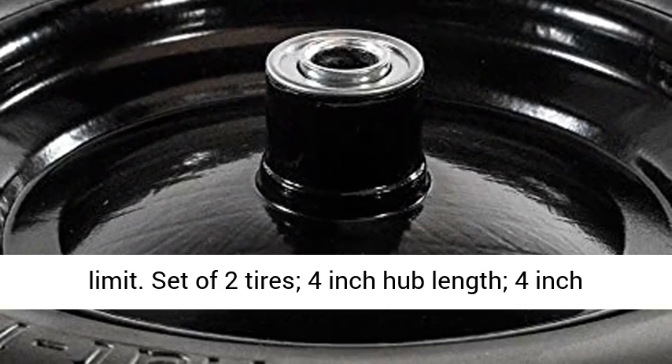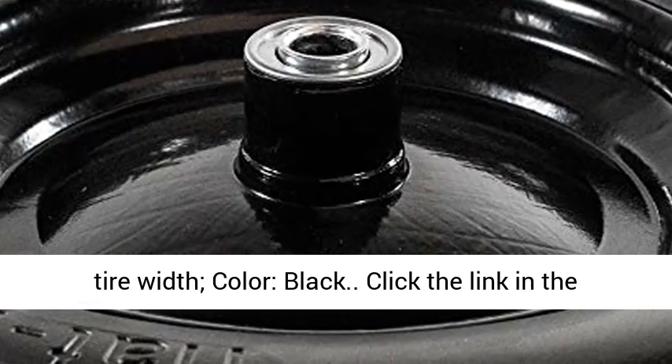Set of two tires, 4 inch hub length, 4 inch tire width, color: black.